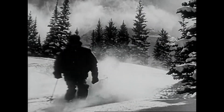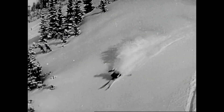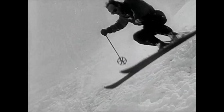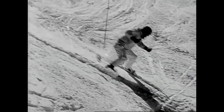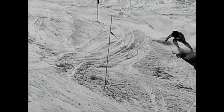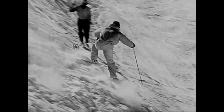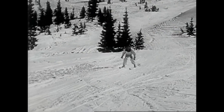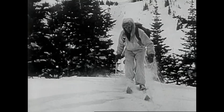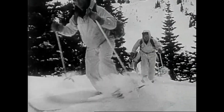Now he's at home on skis. The white suit issued for camouflage makes him part of the landscape. In combat he will whiten his face, his pack, his rifle too.